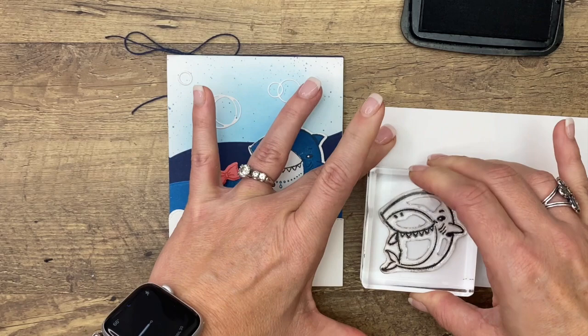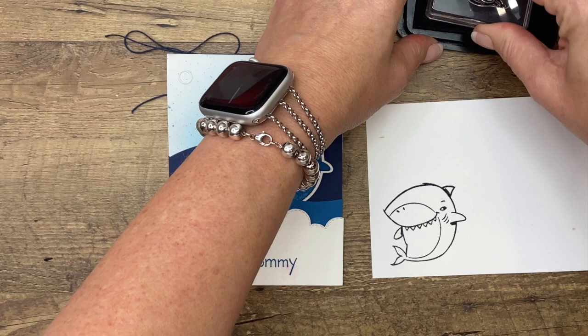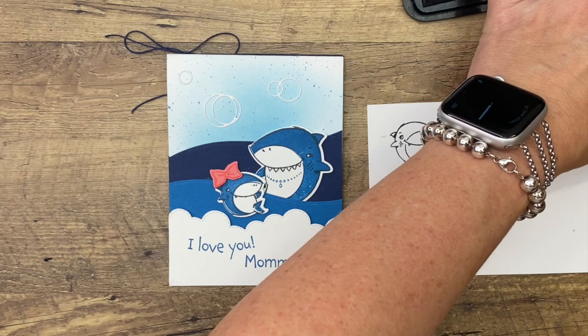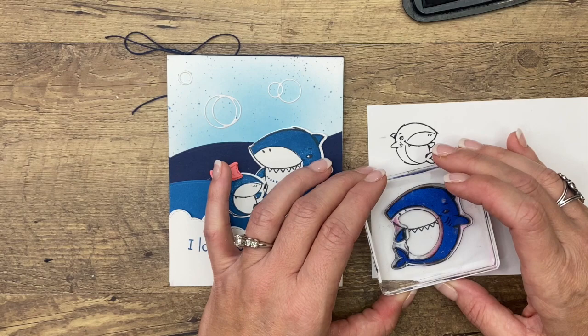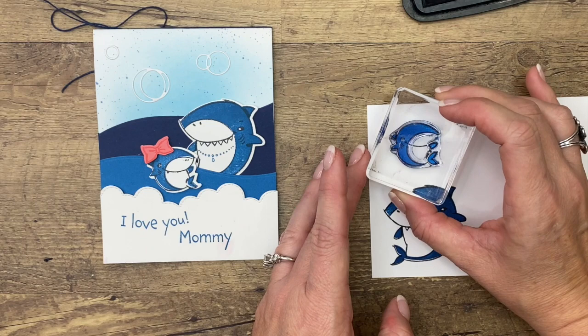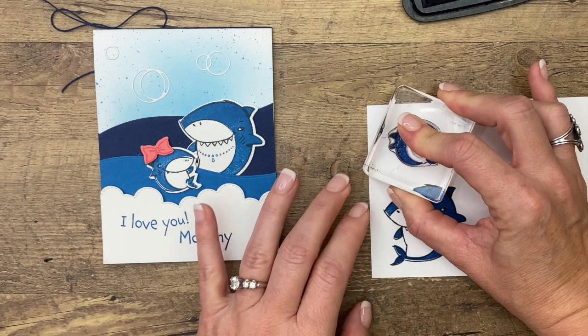We're going to stamp the mommy shark outline in Memento black. Then I'm going to stamp baby shark in Memento black also. At this point you can color in with Stampin' Blends, watercolor, whatever you wanted to do. But if you don't want to do any of that, the stamp set comes with a fill-in stamp — isn't that cute? You can just stamp the color right inside. Now if you have a hard time lining these up, get out your stamparatus. It'll make it so easy.